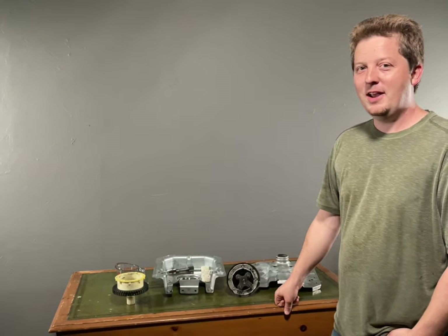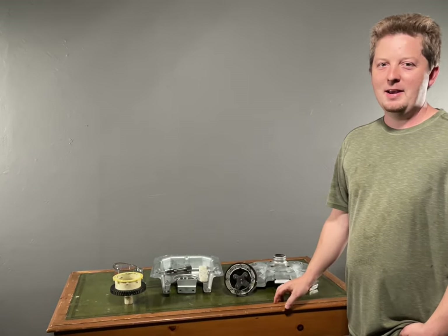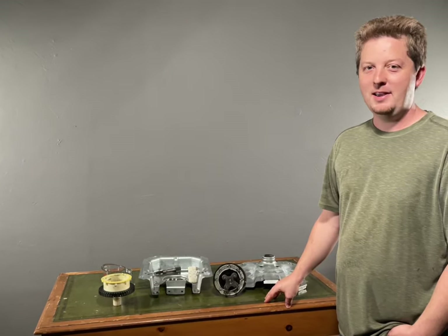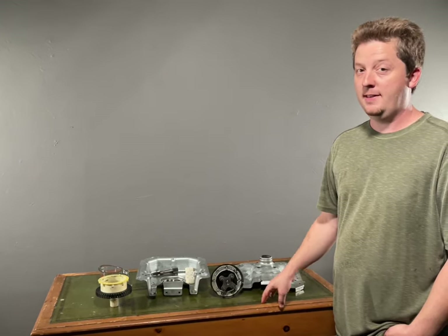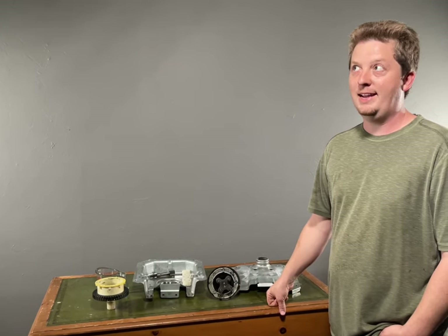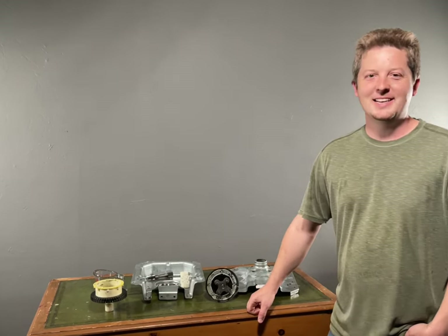That's it for this video guys. If you like this, please like and subscribe. I will make another follow-up video and hopefully this will be a quick fix for somebody. If I get enough comments below saying this worked, I'll go ahead and make another video and we'll have a real inexpensive fix for the leaky oil transmission problem. All right guys, we'll see you next time.